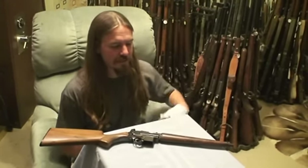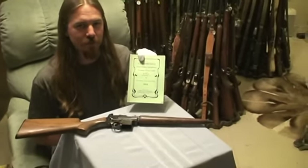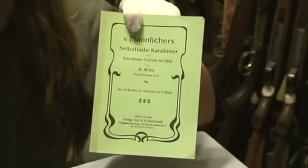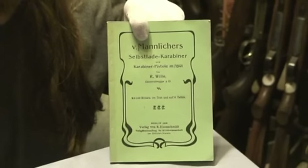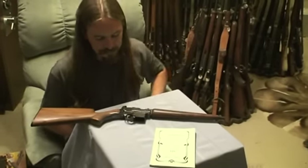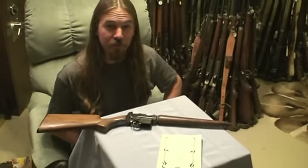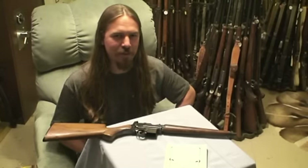If you'd like to know a little more about these guns and you happen to speak German, we do have a copy of one of the original manuals scanned and available on Forgotten Weapons. We'll be adding anything extra we can find on Mannlicher handguns and carbines as well as time goes. We hope you enjoyed the episode — if you ever run across one of these, now you'll know how it works and how to take it apart. Thanks for watching.